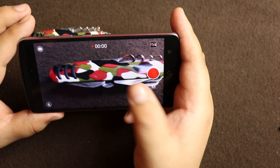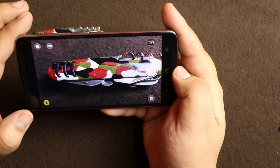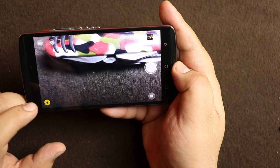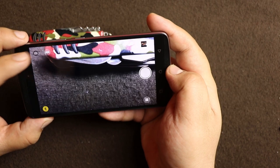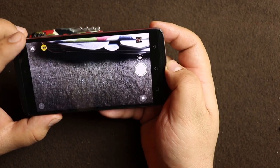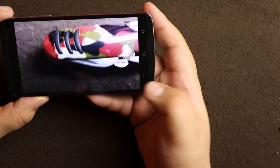You have to manually tap the screen for focusing. On the bottom you can see there is a flash button for changing the flash mode — this is always on, this is flash off, and this is auto mode. Over here you can use it to switch to the front camera, and there is an HDR button which toggles HDR on and off.